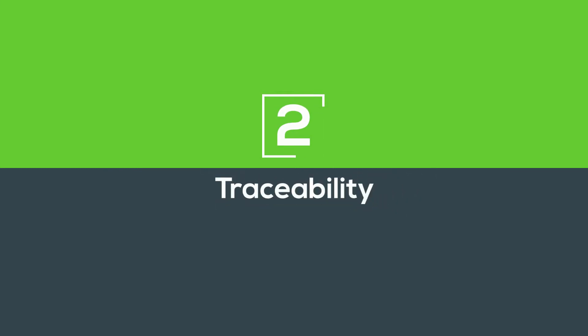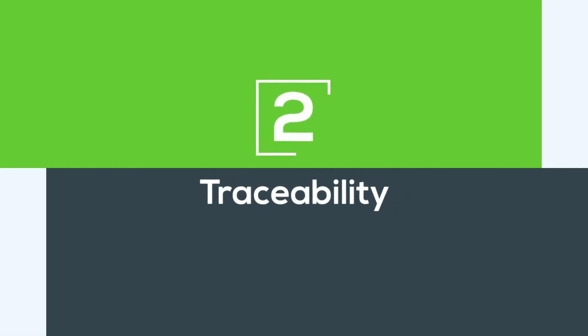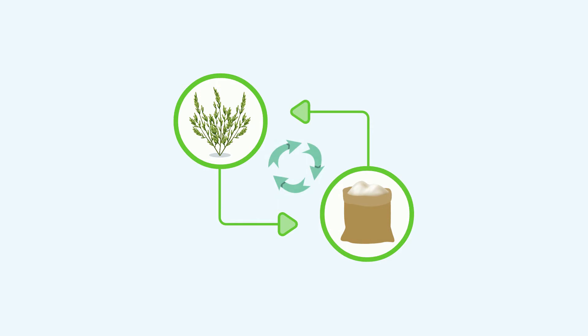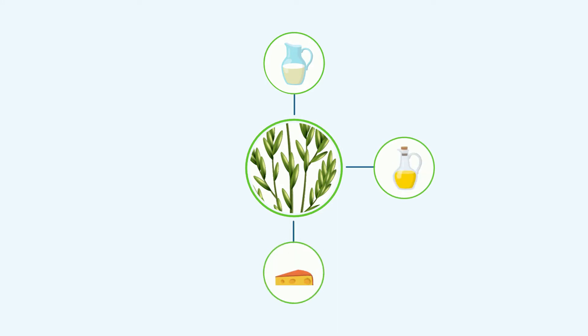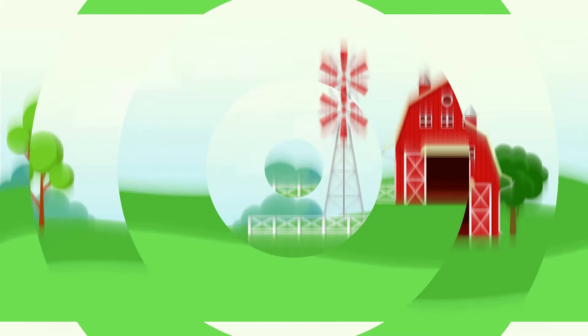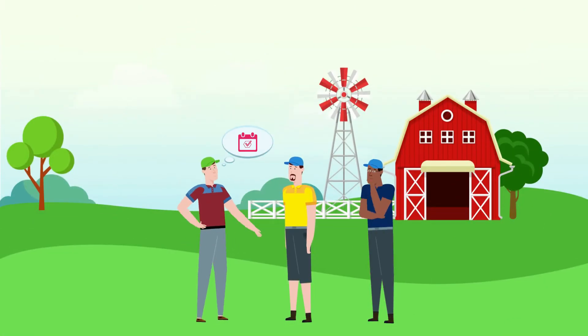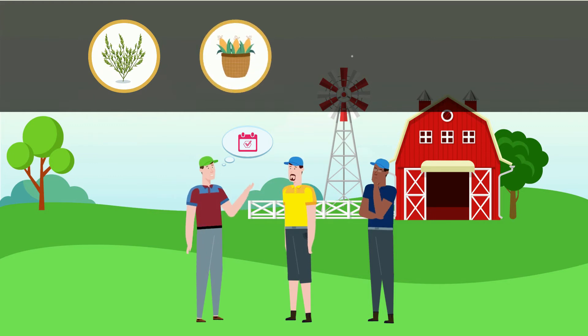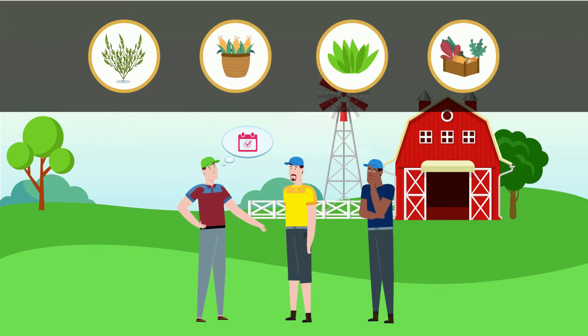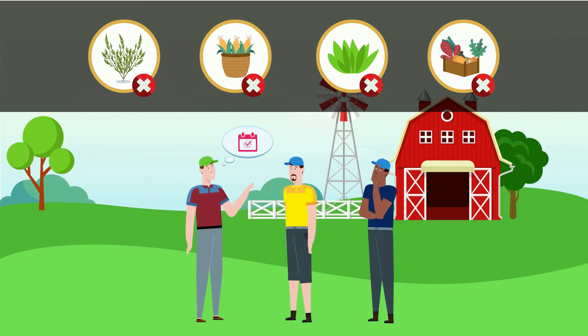Number 2: Traceability. Traceability is the ability to link a product to its origin. In the event that microbiological, chemical, or physical contamination is discovered in your crops, it is of the utmost importance to remove the implicated product from further distribution as quickly as possible. A traceability program allows a farm to easily identify any other products harvested from the same field on the same day that also may have been contaminated, and that therefore should be removed from the market.